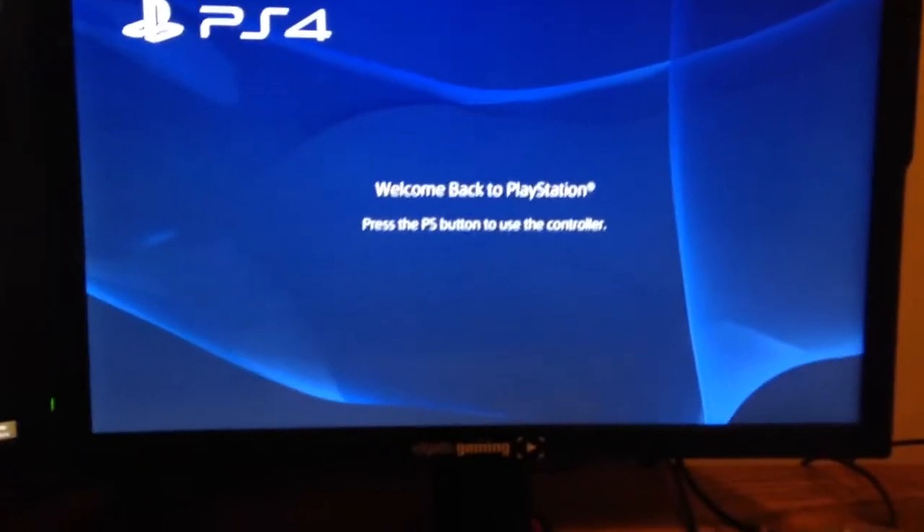Over here is my gaming monitor for my consoles. It's also a BenQ but it's covered up by that cool Elgato sticker that came with my new Elgato HD60 capture card.